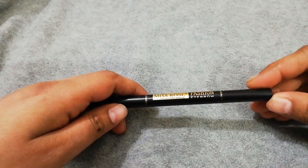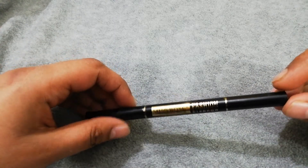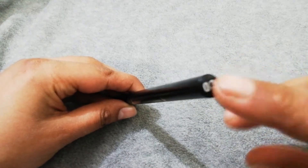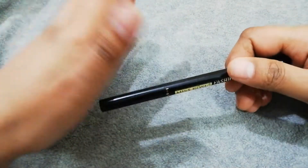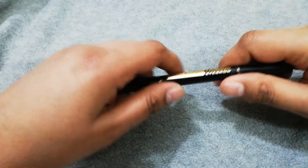This is Miss Rose's eyebrow pencil. It comes in different shades. There are three number shades: black, brown, light brown, dark brown, and a chestnut. It's a bit brownish gray tone.